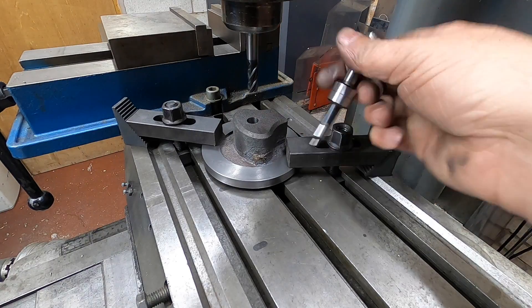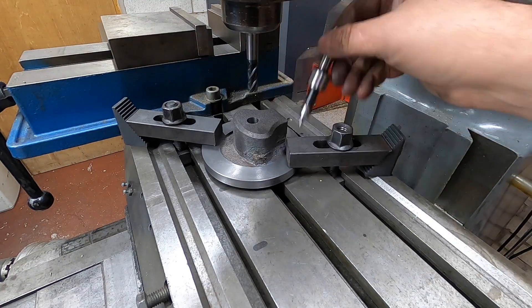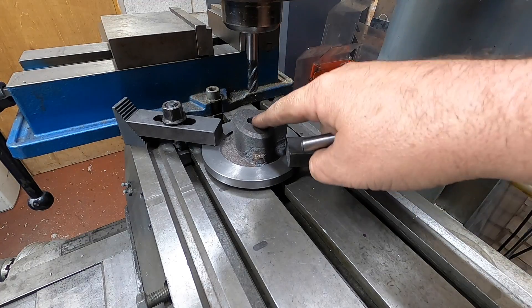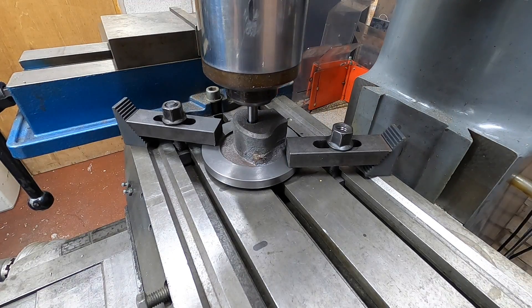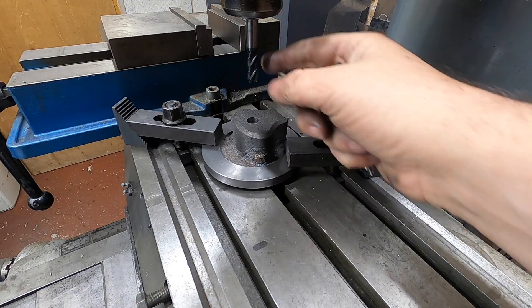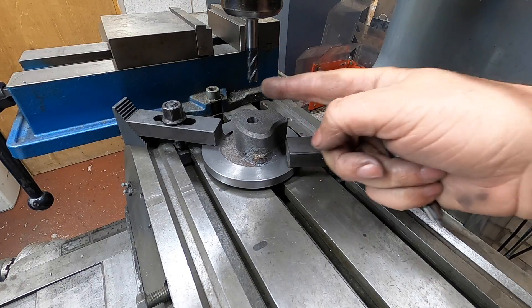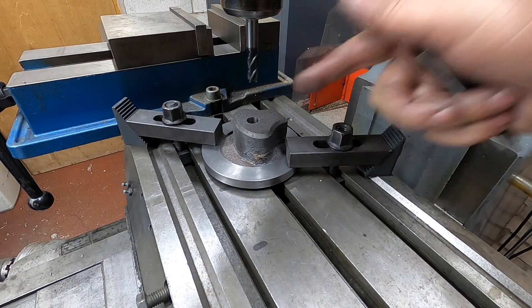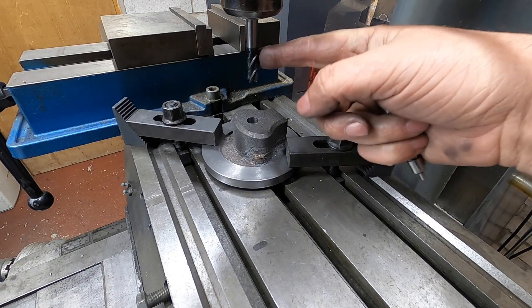Using the DRO and the centre finder on all these edges here, I have found the centre. I've now got the cutter in and it goes perfectly down the centre of that hole that we did on the lathe. This is a carbide cutter from Armour Tooling, which are brilliant and they're amazing on cast. I'll try and remember to put a link in the description below if you want some — they are brilliant cutters.